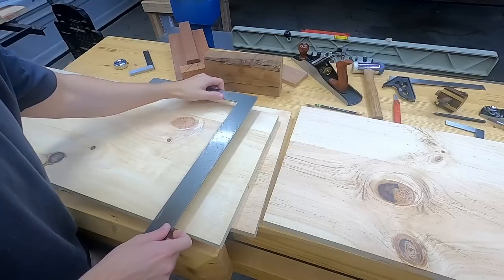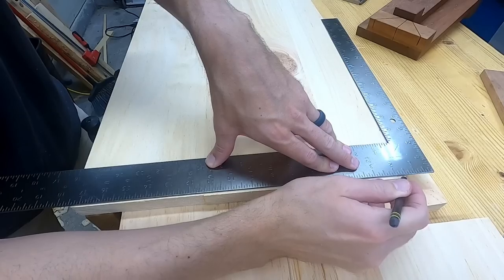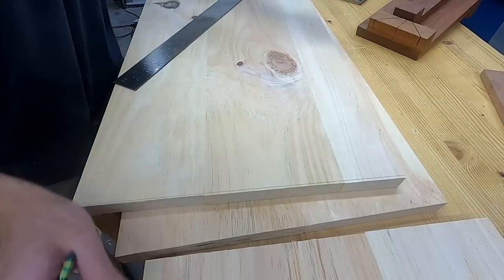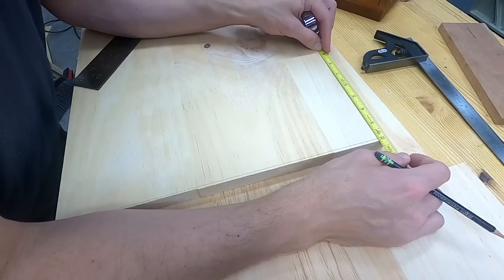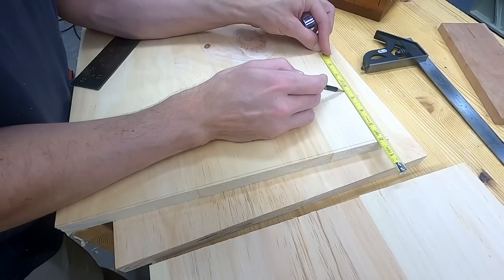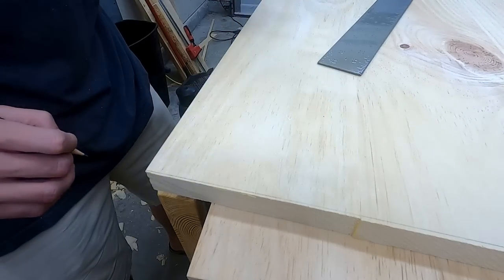First, I need to mark a line that is square to the reference edge — this is what I want to trim off. This first method I'm demonstrating is not nearly as cool as the next one, but it's very basic. It uses tools that most woodworkers already own and no real skills need to be developed to do it well.